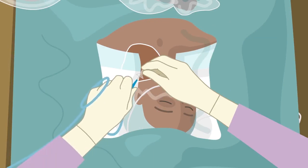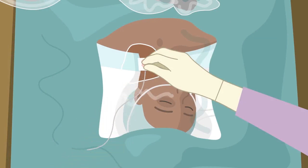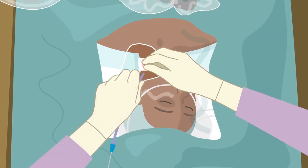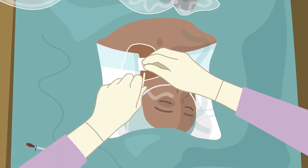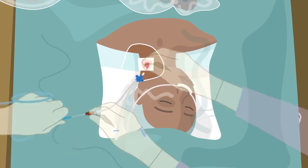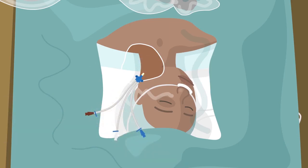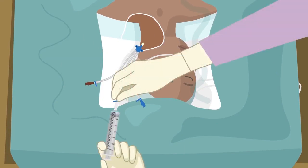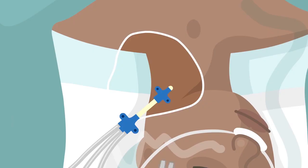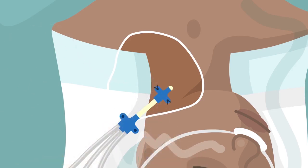The guide wire is introduced through the needle. After applying a small incision, the dilator is introduced and removed. The central venous catheter is then introduced over the guide wire. The guide wire is removed. Patency is tested by retrograde aspiration of blood in all lumens, which are flushed with 10 millilitres of sterile saline immediately. The catheter clamp is fixed with sutures. The clip is then placed on the catheter clamp and fixed likewise.